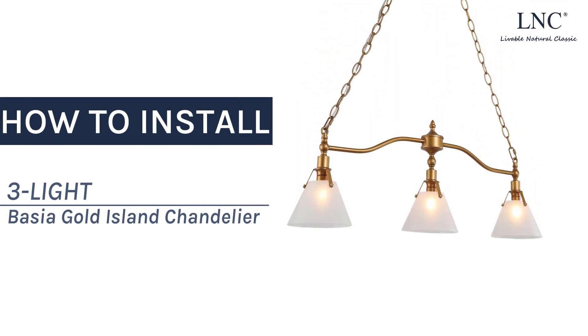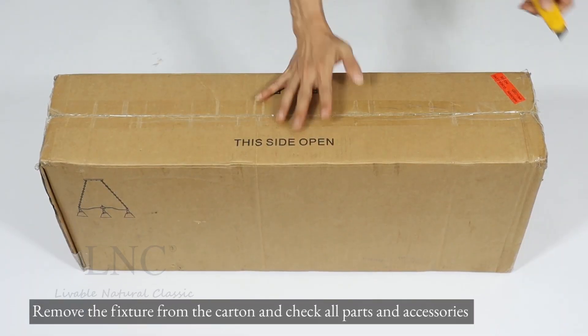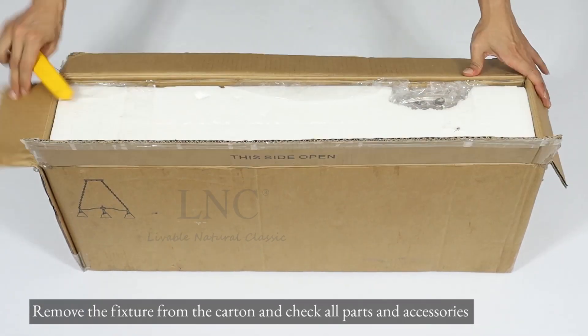How to install the 3-Lite Basha Gold Island Chandelier. Remove the fixture from the carton and check all parts and accessories.